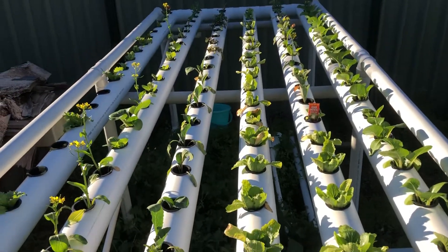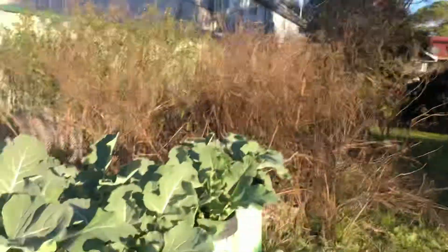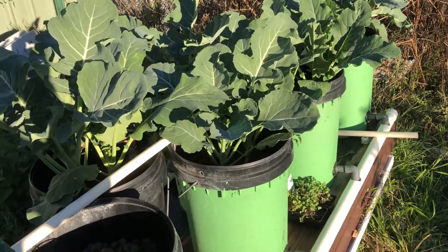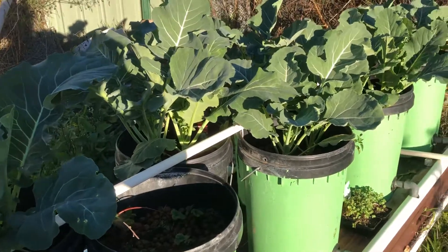The plants are growing really well and healthy. I can see the Dutch buckets over here as well. It's getting late now — it's been a nice sunny day, very cold but foggy, about 10 degrees up till around 11 o'clock. The cauliflower and broccoli are going really well. I'll keep this updated — cheers!